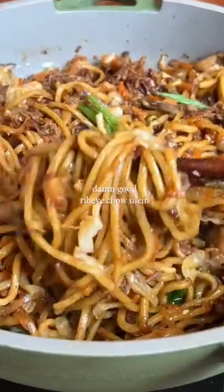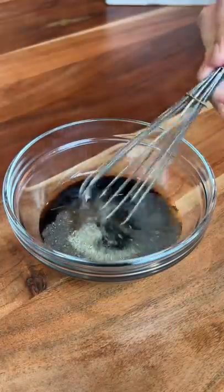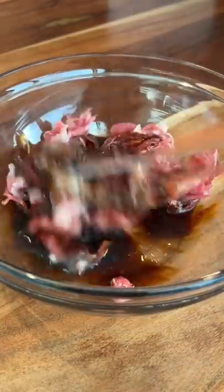Let's make some damn good beef chow mein. First, we're gonna make the sauce. Later, you're gonna feel like it's not enough sauce, but it is enough sauce. Pour it over the thinly sliced ribeye and make sure it's all evenly coated.